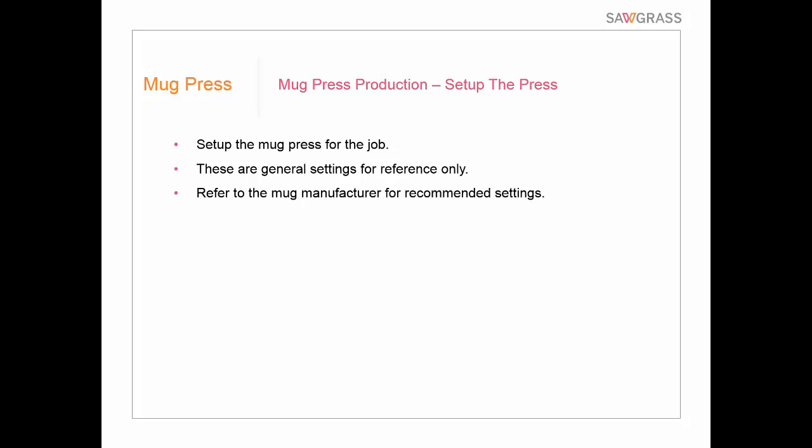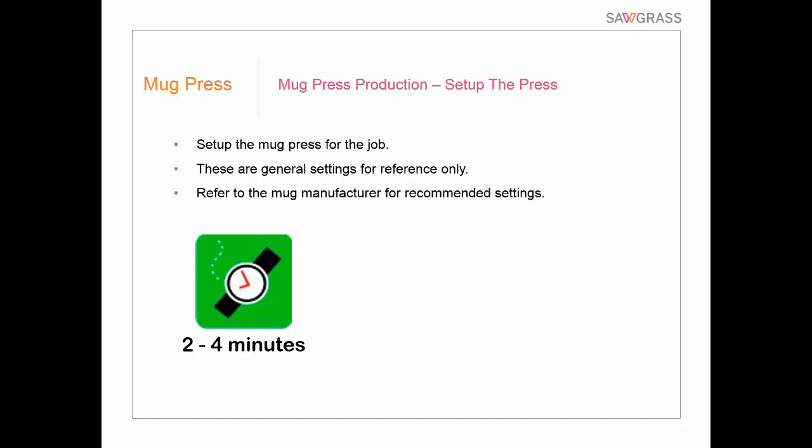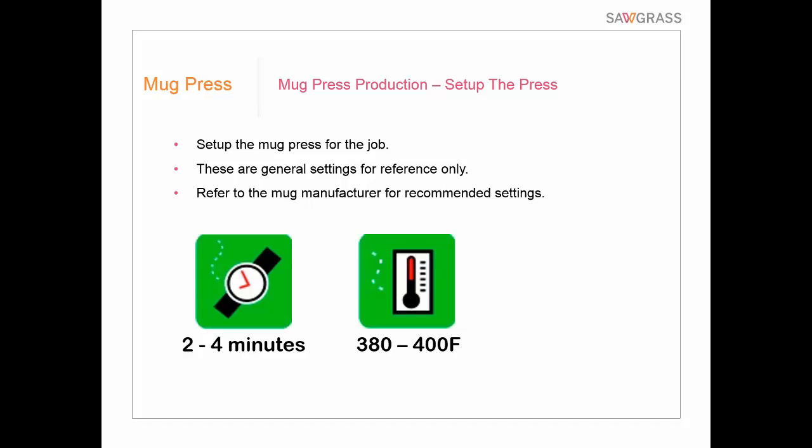Set up your press and read the instructions carefully. Time is typically anywhere from 2 to 4 minutes; temperature is typically anywhere from 380 to 400 degrees Fahrenheit; and pressure should be a good, firm, solid pressure. Different mug presses may have different settings, and sometimes a mug manufacturer will give you very specific settings for their particular mug. I'm just giving you a ballpark figure — don't program these into your press without reading the directions. Different products may also require different settings, so always read the recommended instructions for the particular product you're working with.